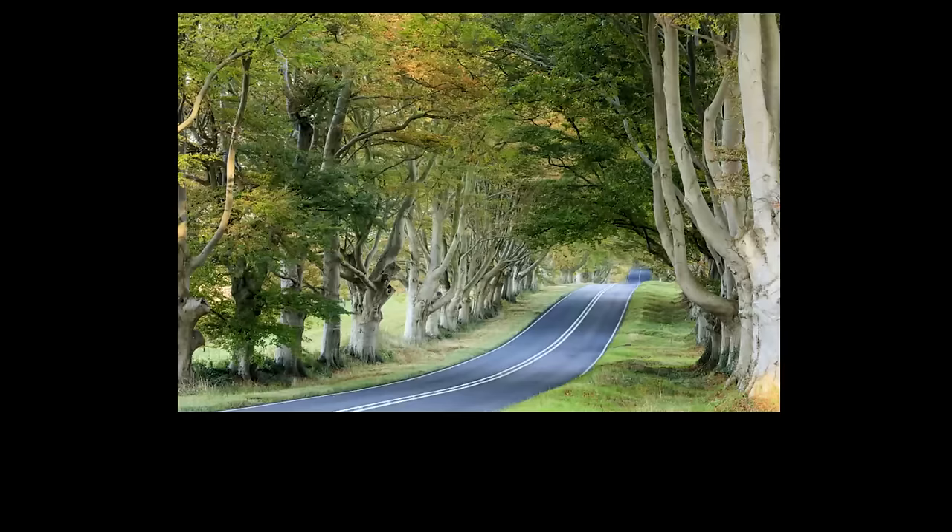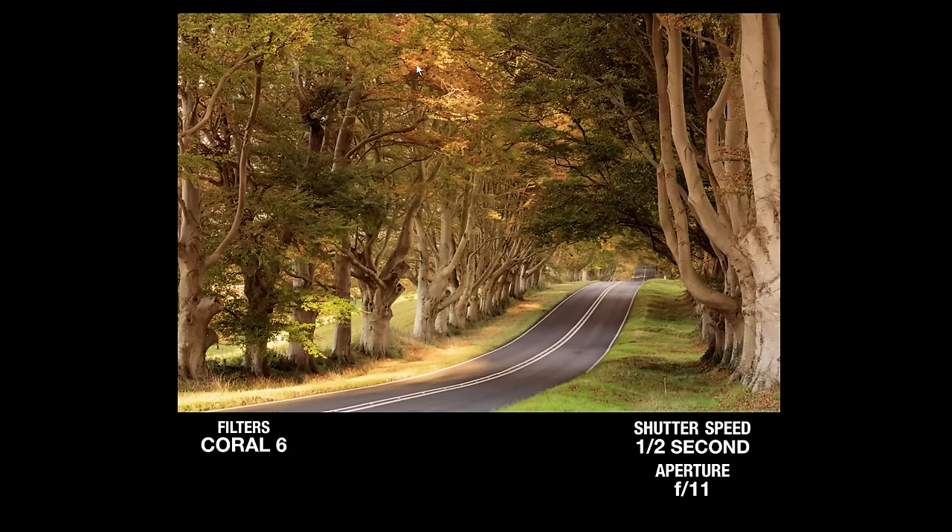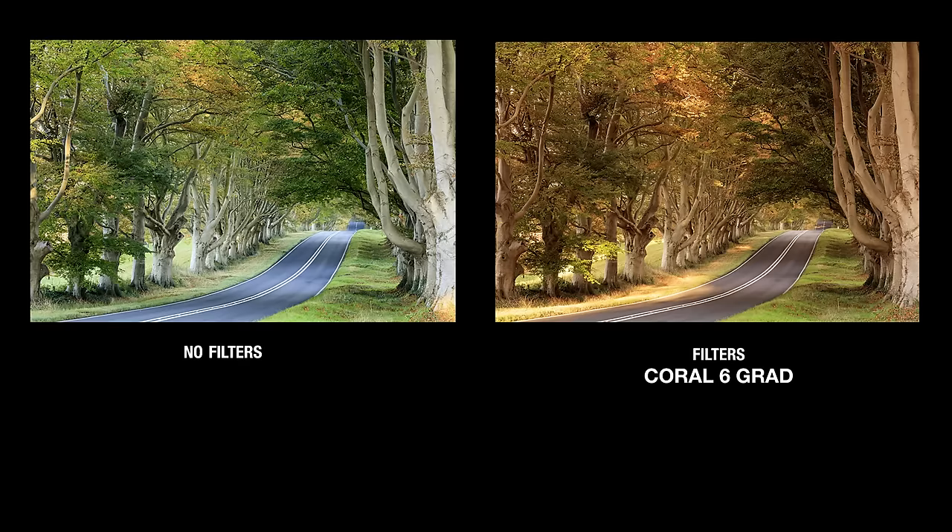The final filter in the Autumn Tint set is the Coral grad. Again this is a fairly subtle filter, a bit like the Chocolate grad although with slightly different tints. It's one you can pull down a little bit lower into the frame. Angled in, it did a beautiful job of enhancing the warm colours just where the leaves are starting to turn.